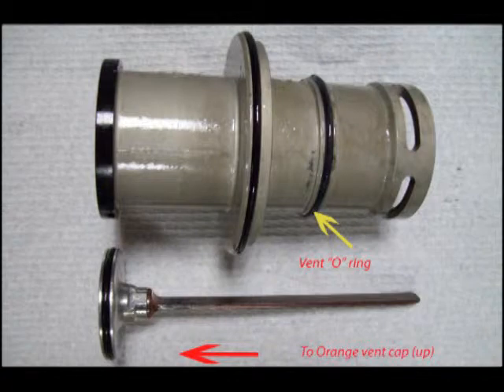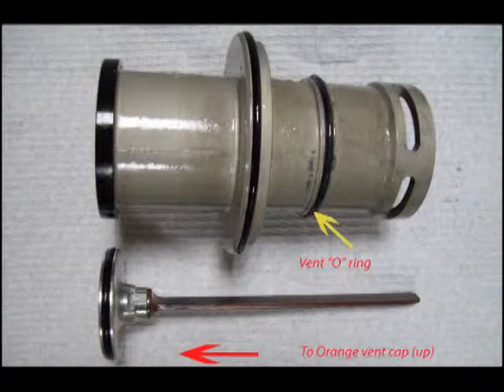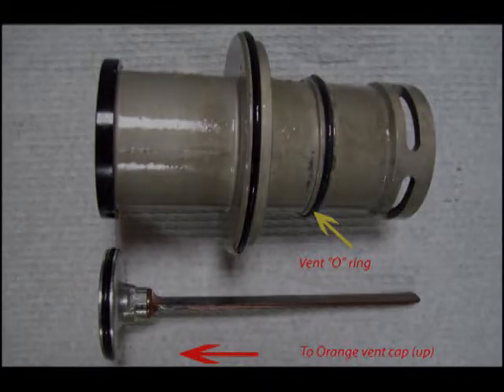I'm calling this a vent o-ring. It covers some vent holes and must act like a check valve. The cylinder and sleeve is shown at the top, and the piston and drive rod is shown at the bottom.